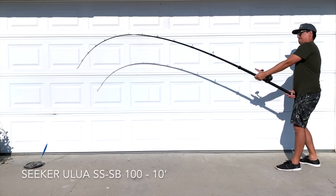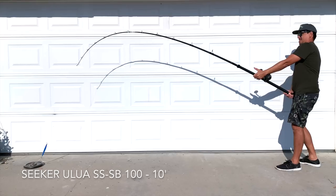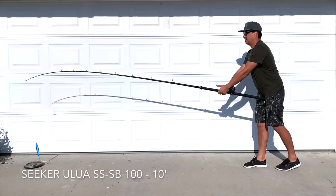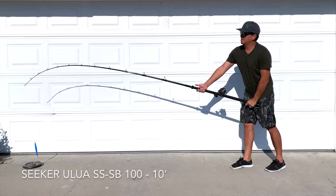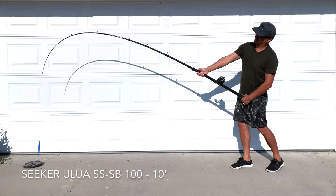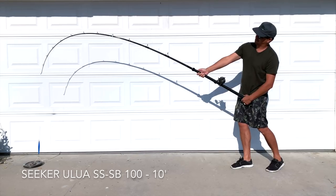Here's that Seeker Skinny Butt 10 foot Alua. You can see the bend on it — I would consider this almost an 80-20 bend. Look at that backbone, super stiff, with just a little bit of whip in that tip. And when I get more vertical over the pool you can see how stiff that backbone actually is.